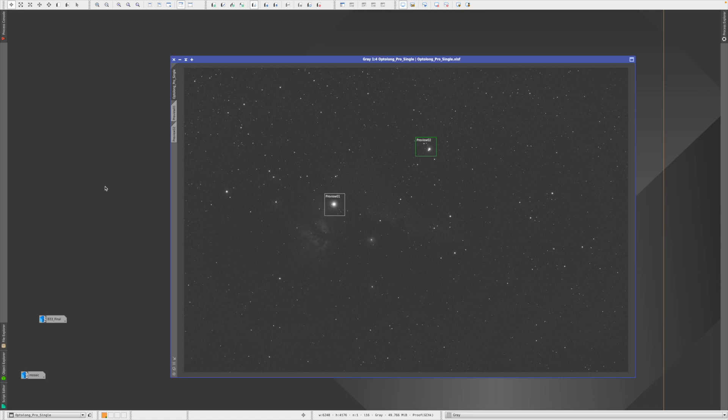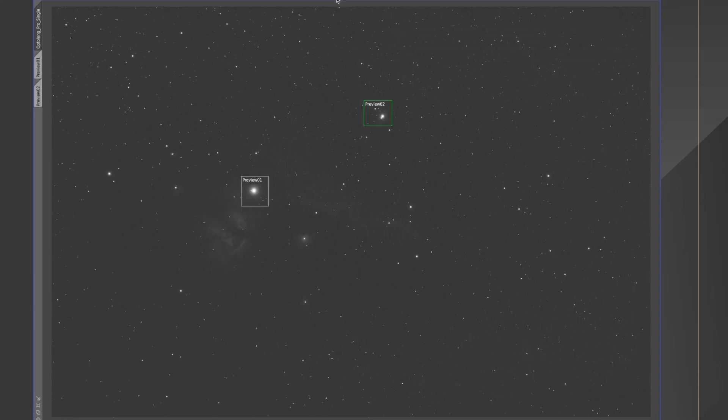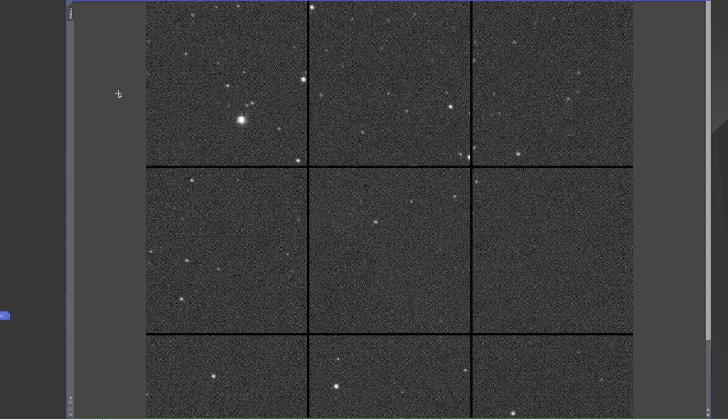Okay, here we are in PixInsight. Let's look at a few different stages and exposures. This is a single exposure made with the Optolong L Pro — 40 seconds. I do this for the stars, so the nebula is only very faintly visible; it's more about getting good stars. I made two previews. The one here is Alnitak, and we can see it's nicely resolved, including the little star right beside Alnitak. These stars all look very round. In the second preview we see various stars, but we also see a halo around one of the brighter ones.